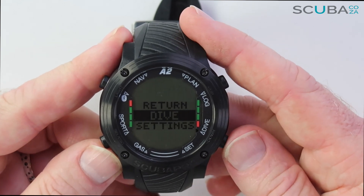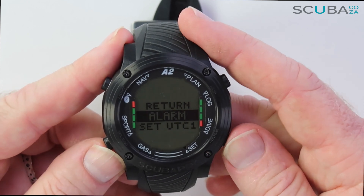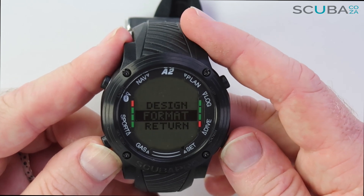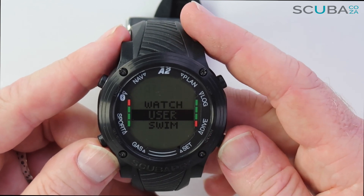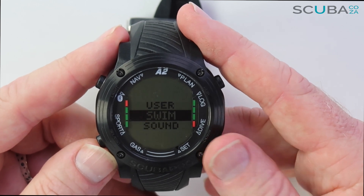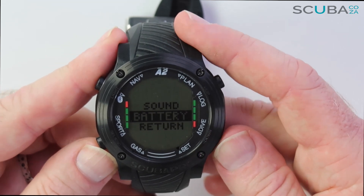In Settings I can configure watch settings including alarms, alternate time zones, dates, format preferences like feet or meters, user individual settings, swim modes for the stroke counter, and sound warnings to turn button sounds on or off. There's also a battery check available.